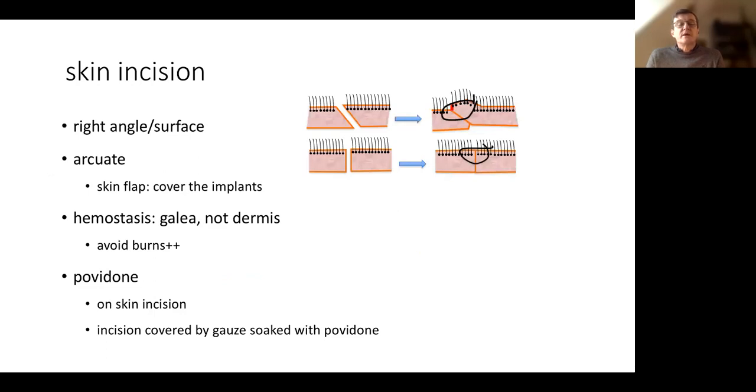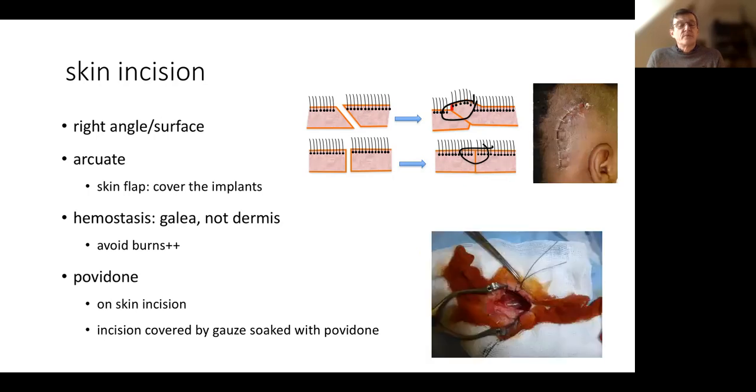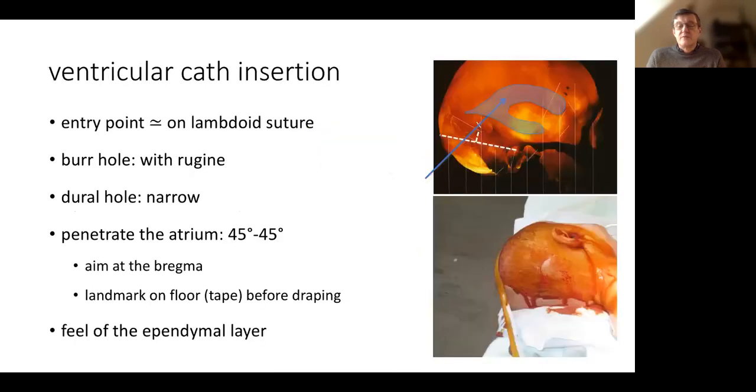For the incision, we have to be careful to make a right-angle incision. If we don't, the dermis will be exposed during closure, which can be a cause of infection. The incision should be accurate. We cover the skin flap with a gauze impregnated with betadine to avoid contact with the hair follicles, which are not disinfected by surface disinfection. We use povidone on skin incision and cover the skin cuts with gauze impregnated with povidone.